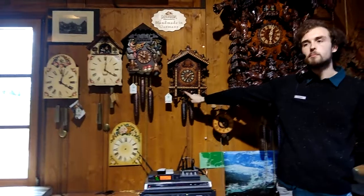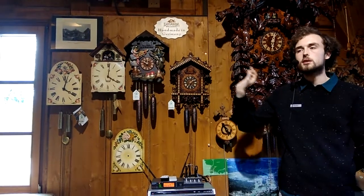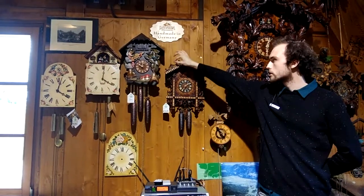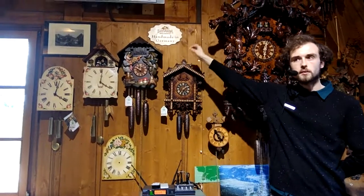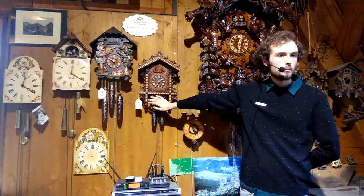This is an example of the first kind of carved clock in Germany. Starting in the 1850s, they stopped painting and started actually carving the faces themselves. This is an early example — it's quite simple.